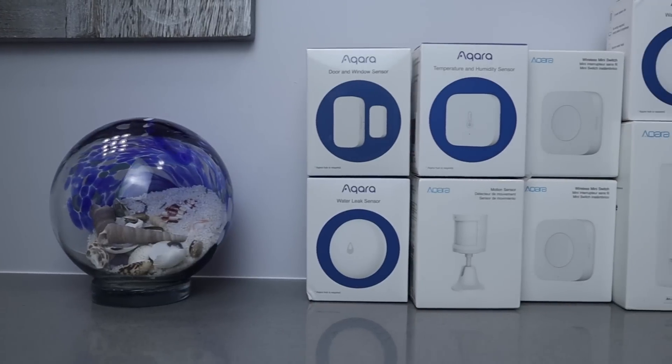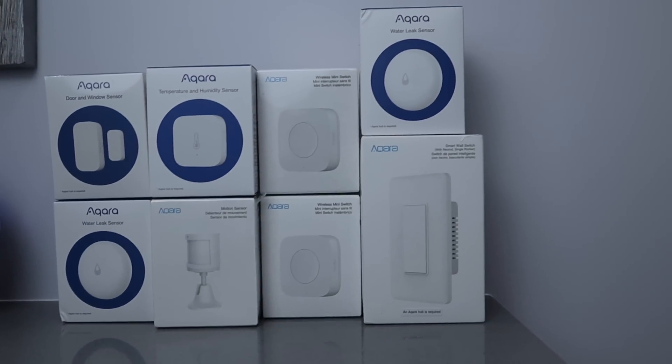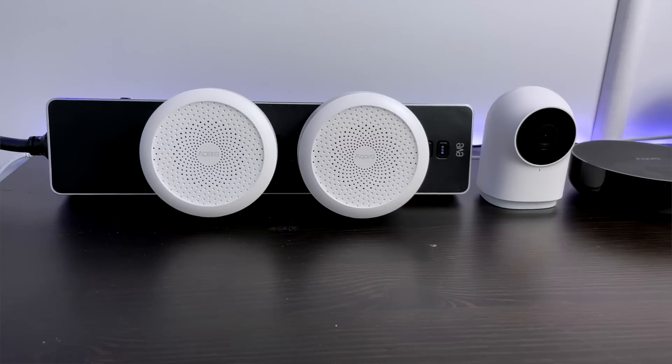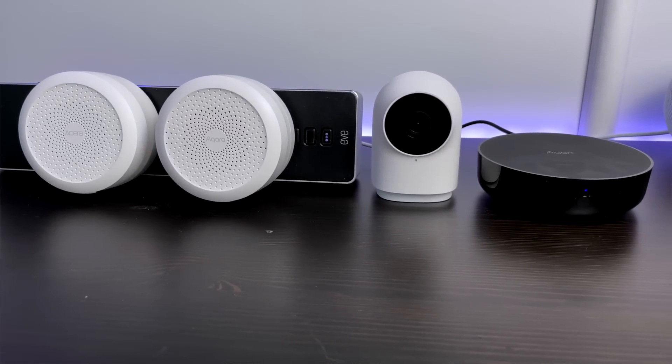Thank you to Aqara for totally hooking me up for today's video. I asked them for a lot of products and they were so generous to help me out. When I decided to make my bathroom smart, Aqara was a great choice since they offer so many sensors and devices that work well with each other. Aqara communicates using Zigbee, making their devices both fast and reliable, all without strain on my WiFi network. And they're more affordable than many other HomeKit compatible brands on the market.